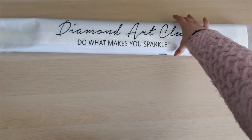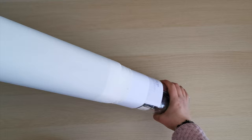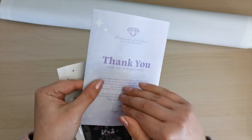Let's go ahead and get into this diamond painting. So we have the canvas itself, which is super soft. We have the diamonds — look at that gorgeous color palette. There's purples, pinks, grays, and black. We'll look at those closely in a minute. We've also got a how-to diamond paint guide and a thank you coupon inside.